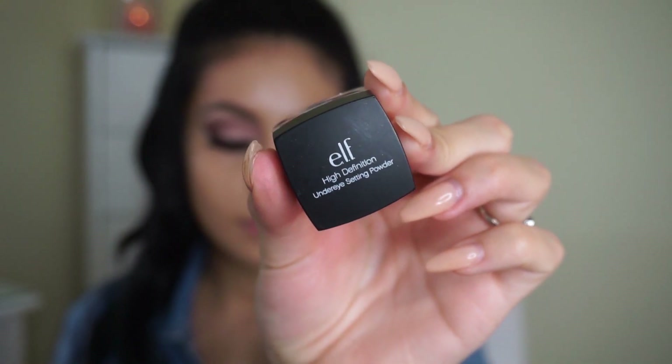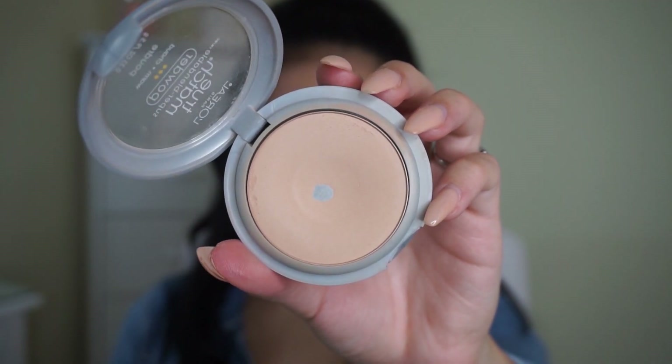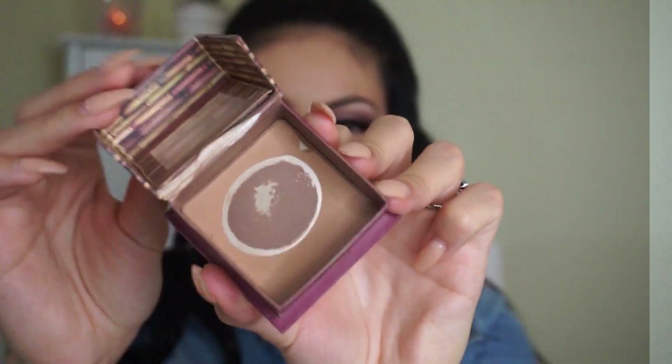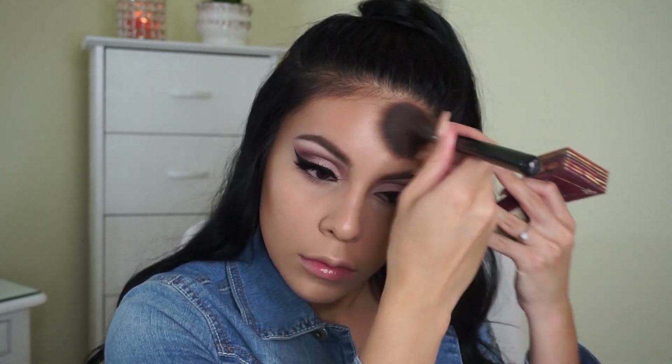Next I'm going in with my Elf HD Under Eye Setting Powder using an Elf Blush Brush to set it. Honestly, this was my first time using it and I didn't really like it too much — the coverage wasn't really there and it didn't highlight as much as I'd have liked. So next I'm taking this L'Oreal True Match Powder to lightly set my CC cream. I love this powder because it's very silky and soft and it doesn't leave my face looking ashy. Then I'm contouring with my Hoola by Benefit Bronzer using a Sigma F40 Contour Brush to contour my cheekbones, forehead, and all the usual places.